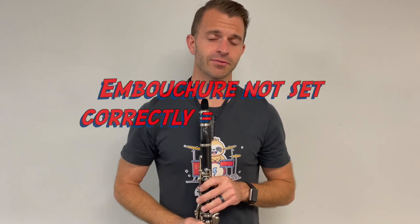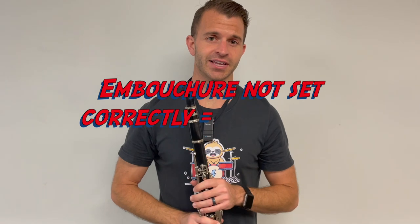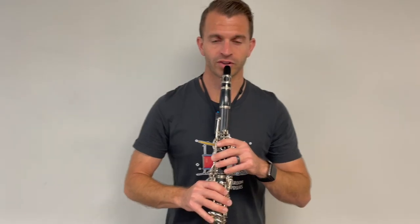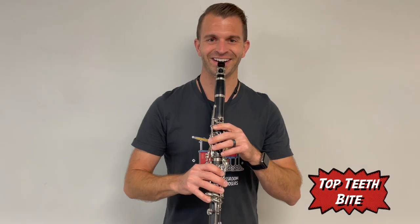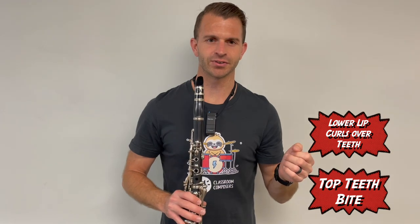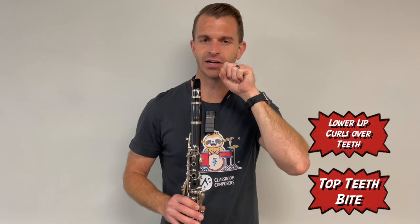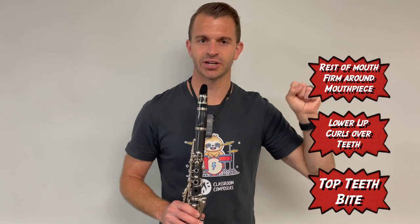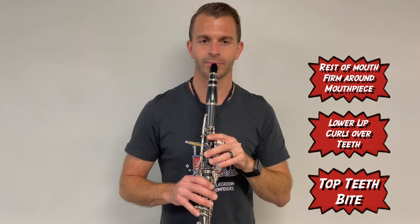If you're not in the right spot, once we start trying to make a sound you're going to get a lot of squeaking. So top teeth bite down, your lip curls over your lower teeth, and then if you've ever seen a drawstring bag before, imagine that the rest of your mouth is a drawstring bag and you're going to want to cinch it closed over the mouthpiece.